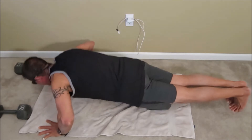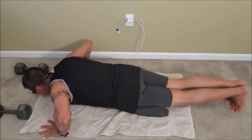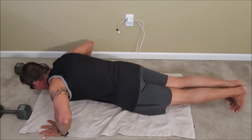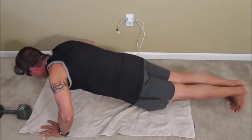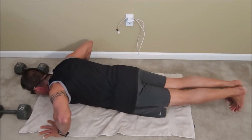Alright, let's go. 1, 2, 3, 4, 5, 6, 7, 8, 9, 10, 11, 12, 13, 14, 15, 16, 17, 18, 19, 20. Alright — now 5 full reps: 1, 2, 3, 4, and 5.